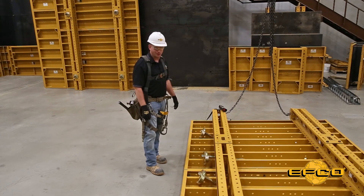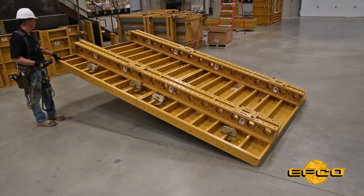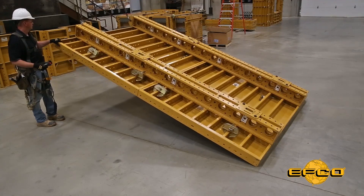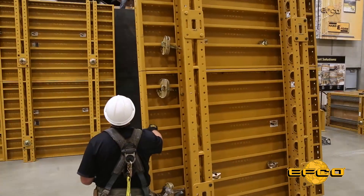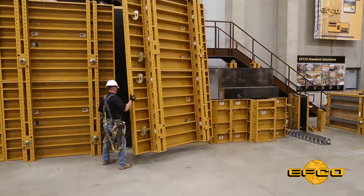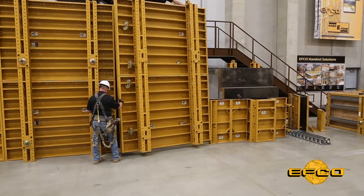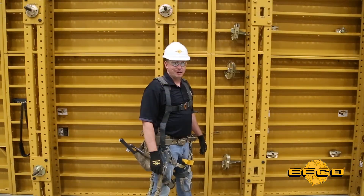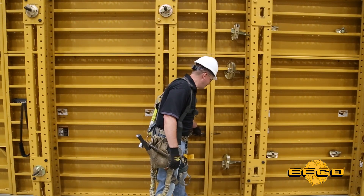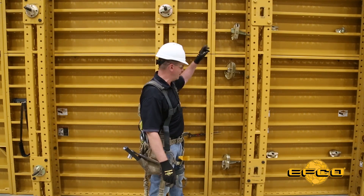At this point we're ready to apply and set the gang and attach it to the previous gang. We've got our gang flown into position here. I've got it temporarily held with my spud wrench right in here. We can have our quick clamps staged two per six-foot panel here.